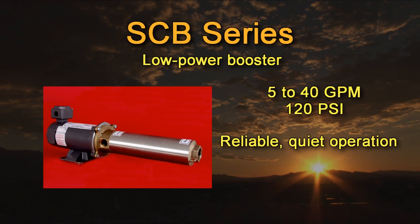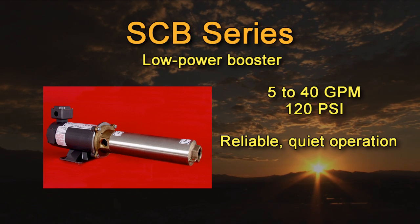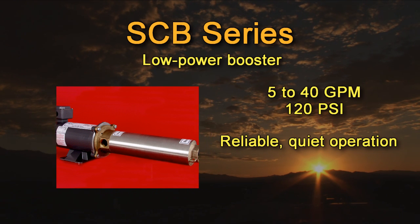Our SCB series booster pumps are multi-stage centrifugal pumps designed for boosting pressure from surface water. These high quality pumps are extremely reliable, quiet running, and can be used with brackish water. There are two basic designs: one for battery based systems and one for solar panel direct systems. Battery based pumps are primarily used to pressurize remote homes, small villages, reverse osmosis systems, drip irrigation projects, or anywhere water pressure is required 24 hours a day, with outputs from 5 to 40 gallons per minute and pressures up to 120 psi or 277 feet of lift. Panel direct pumps are used for boosting water through long pipelines or up hills, with outputs from 5 to 40 gallons per minute and pressures up to 100 psi or 230 feet of lift.